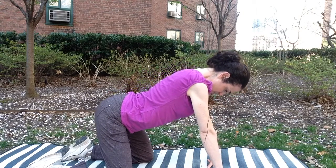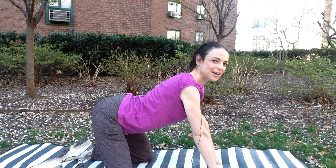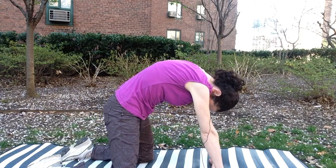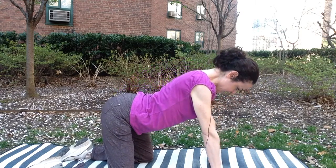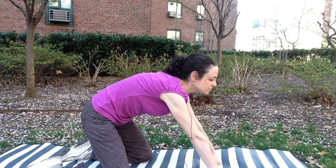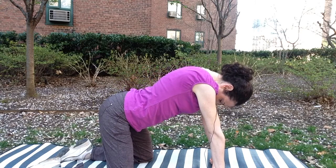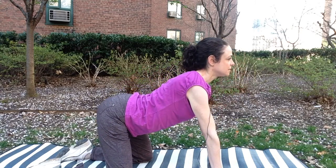Drop the sacrum and the belly and you roll. Head is the last thing to come up. Let's try it again. Breathe in. Roll through the spine, each vertebra. Exhale as you roll through the spine. Take your time with it and see if you can really feel each segment move. Inhale into cat. Exhale as you move through the spine into cow.